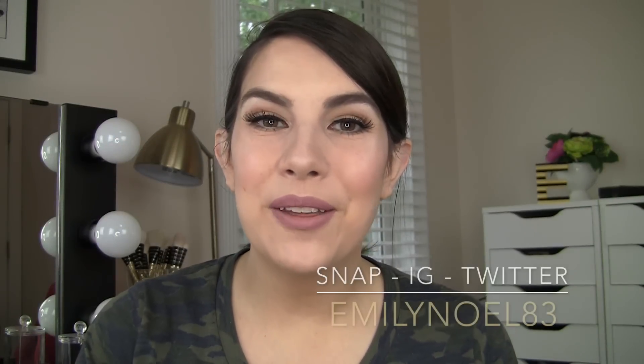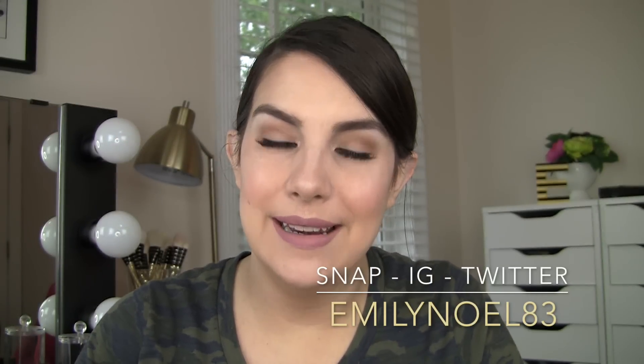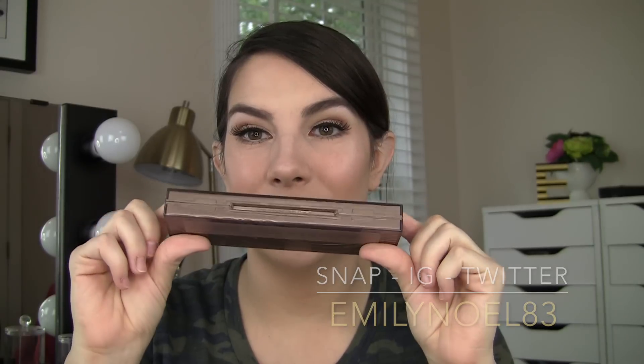Hello friends! Welcome to another review video here on my channel. Today I'm talking about the Urban Decay Naked Skin Shapeshifter. This is a contouring slash kind of multi-purpose face palette and there's a lot going on in this little space here.